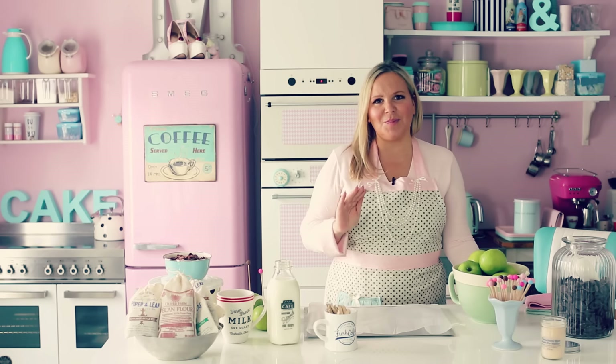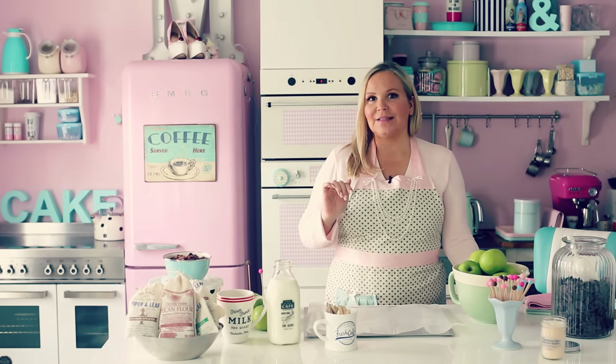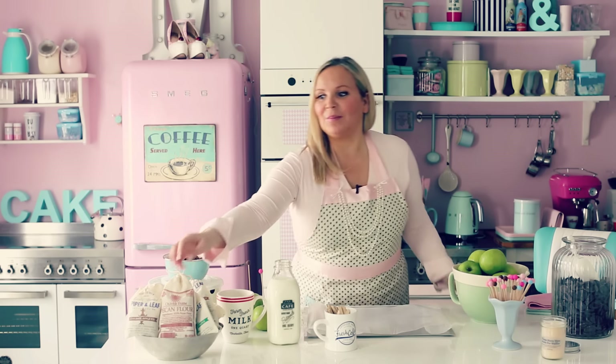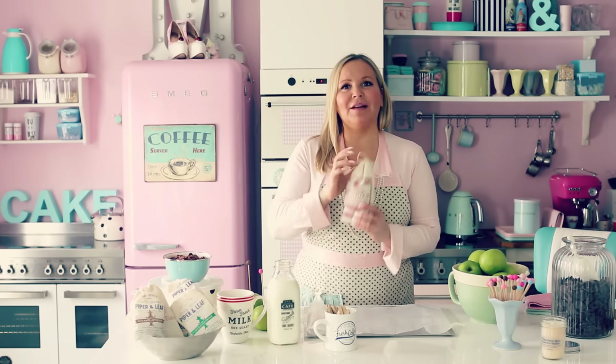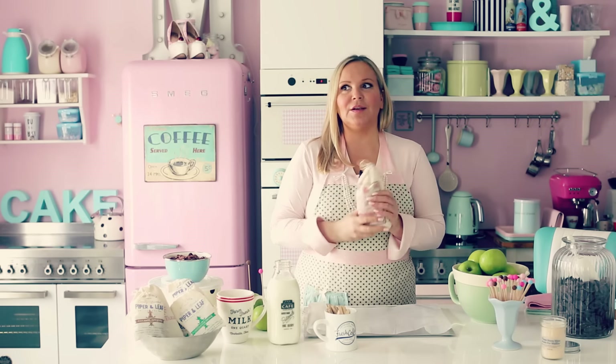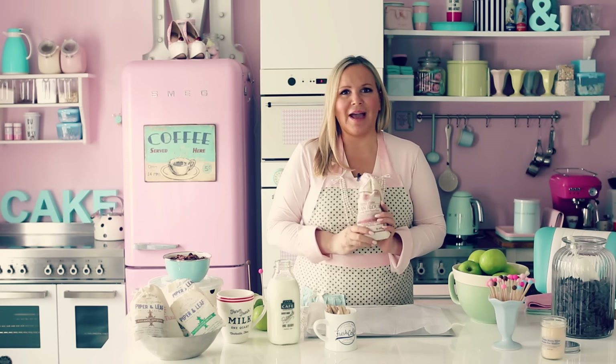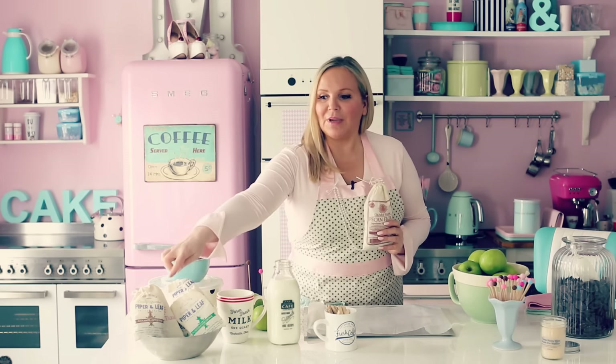In the South they have so much pecans. I was in Atlanta and I went to the American Mart and I met some amazing people there that had pecan flour. Who thought of that? Pecan flour you can use instead of regular flour when you're making cupcakes and macarons, and they had peanut flour too.